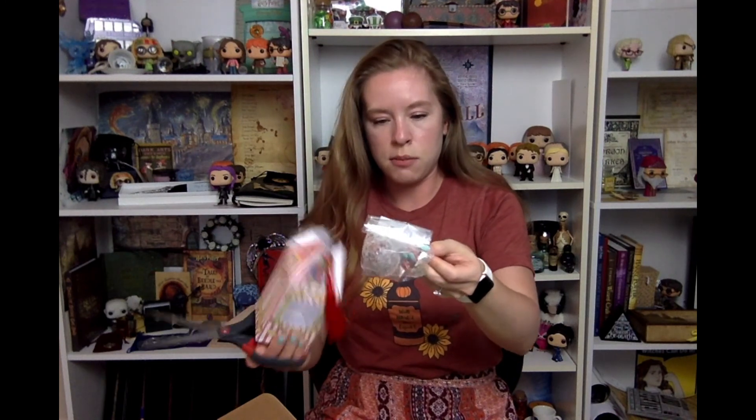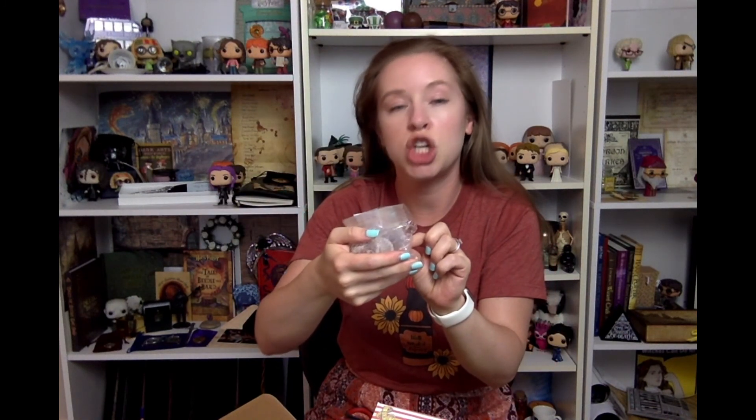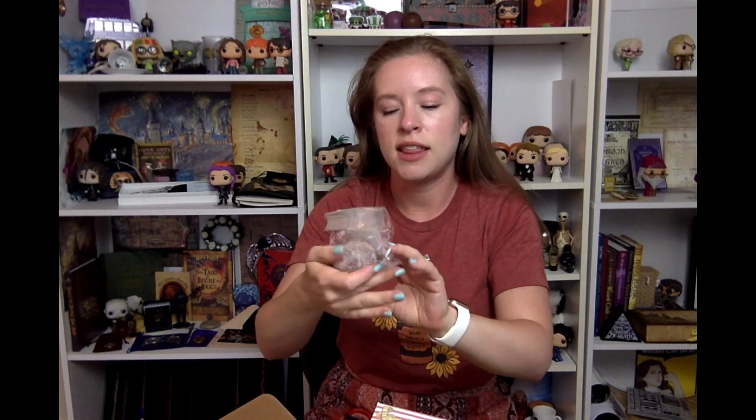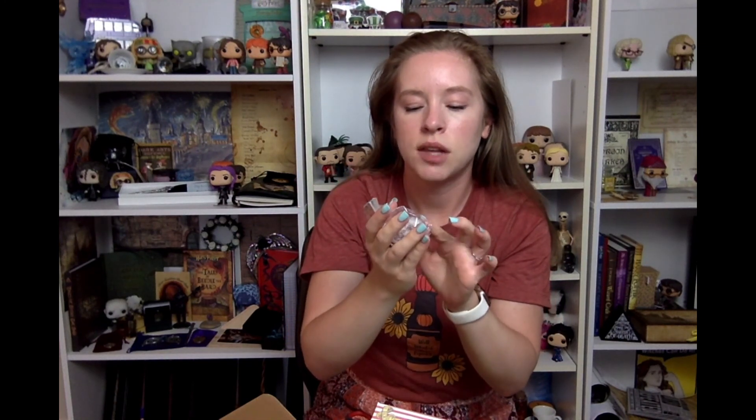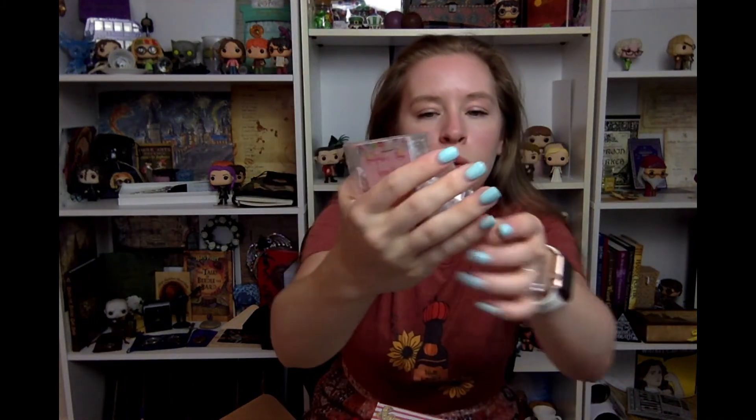So — gumdrop sugar scrub. It is a giant Honeydukes gumdrop Sour Patch Kids sugar scrub. It is a giant sugar scrub and I can smell it through the packaging — it smells amazing. Sugar scrub is so good for your skin, so we have a giant gumdrop sugar scrub.